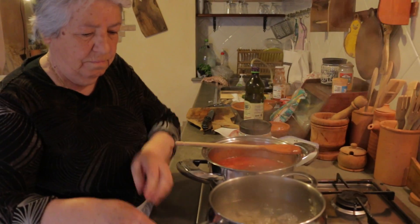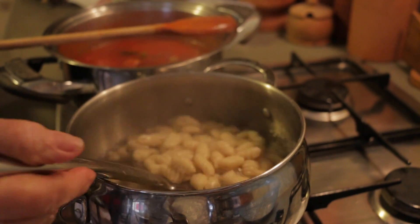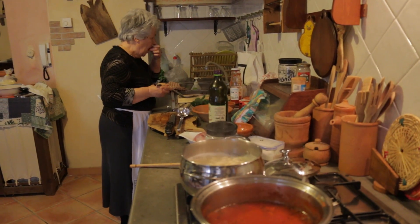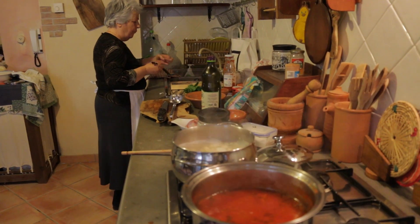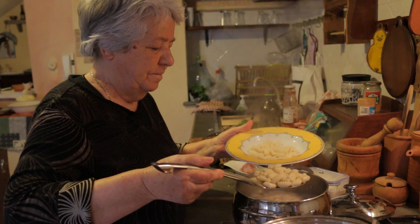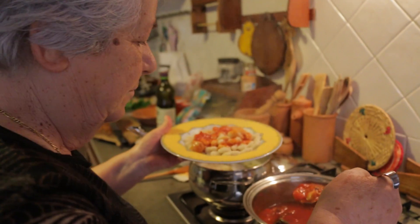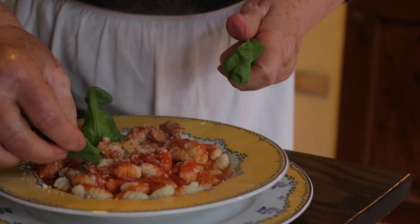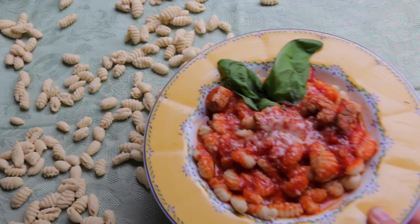To assemble the dish, Anna boils the pasta in salted water. They take around five minutes to cook, but she tests for doneness. She ladles over the sugo and finishes with grated pecorino and more fresh basil. And it's ready — malaredos con sugo di maiale. It's delicious.